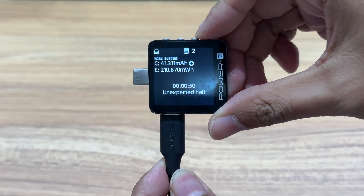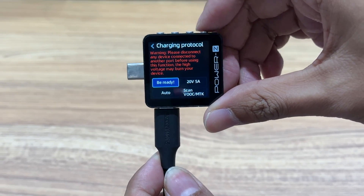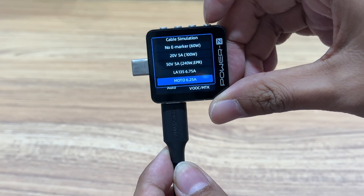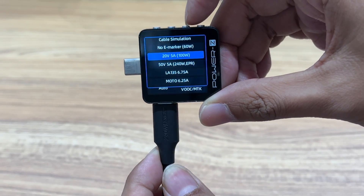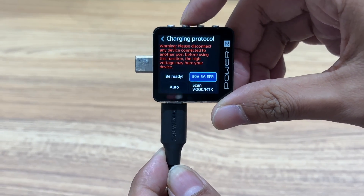Another interesting function inside the charging protocol is that you can simulate different cables. Select the button to the right of 'Be Ready,' then you can choose the cable specifications you want to simulate. It can help you test protocols even if you don't have the corresponding cables.